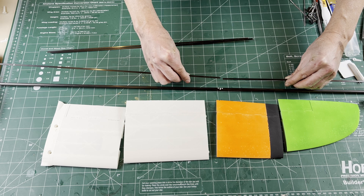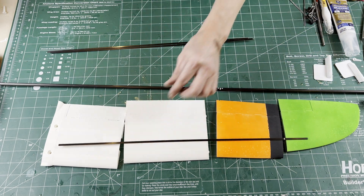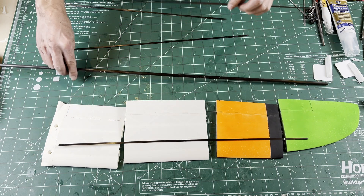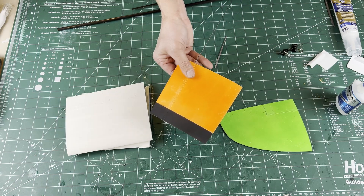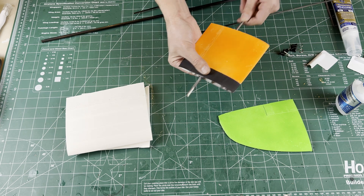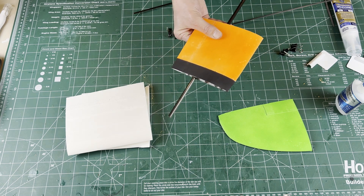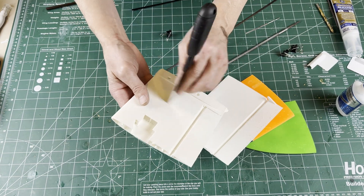Mark the center of the main spar and cut the CS4 and the aileron supports to the right length. This is how everything lines up on one wing half. Test the carbon in each of the channels and file as necessary to get the desired fit — the main spar CS1 should be a slip fit in each panel. A scraper works well for cleaning up surfaces, and a drill bit for the wing bolt holes. Check the fit between all of the wing panels.